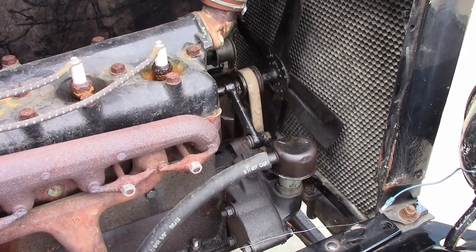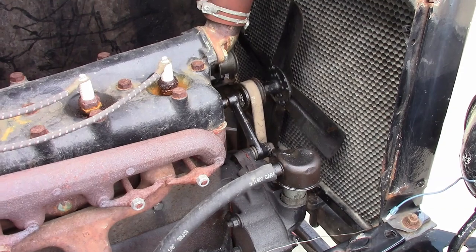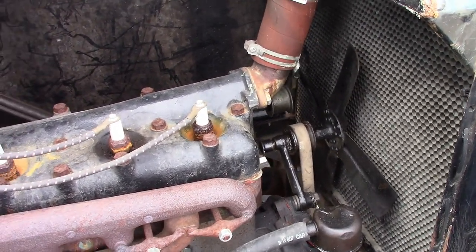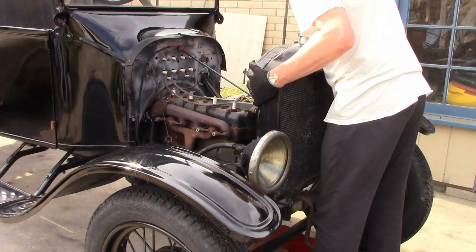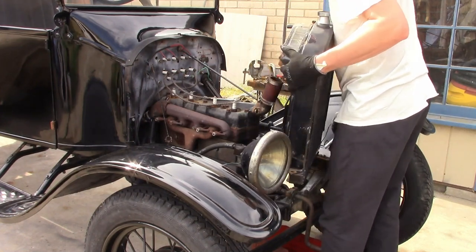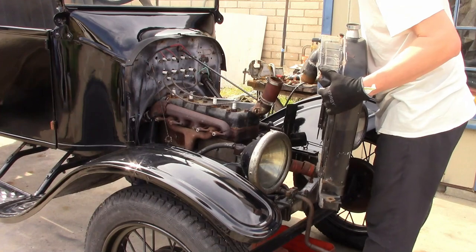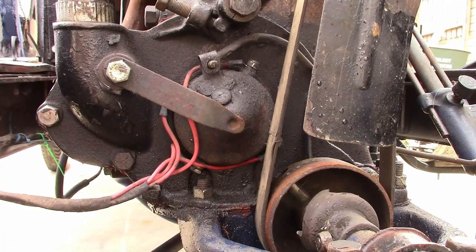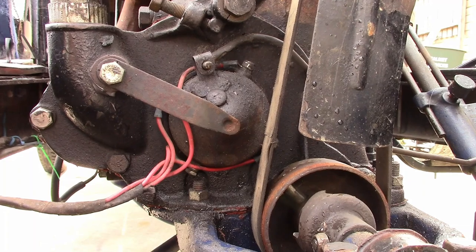First thing I'm going to do is take the radiator off, which is completely unnecessary for timing it, but it'll make it easier to film. And there it is. So I'm going to take it apart and show you how to assemble it.